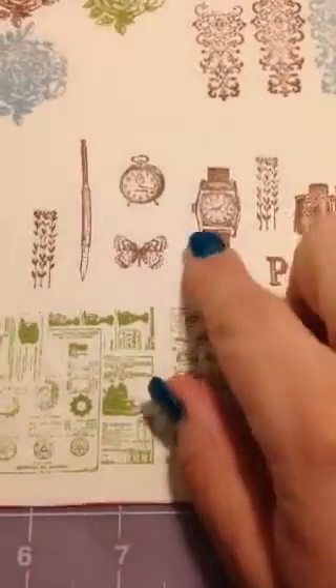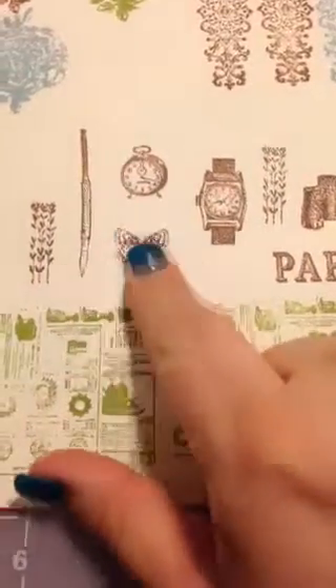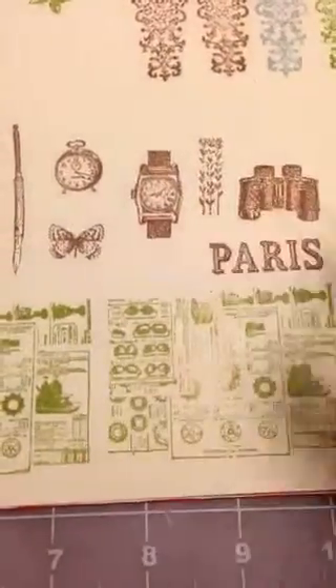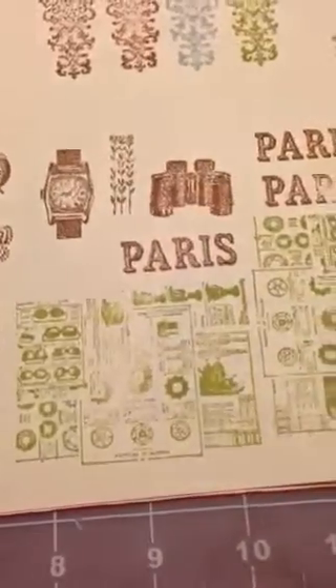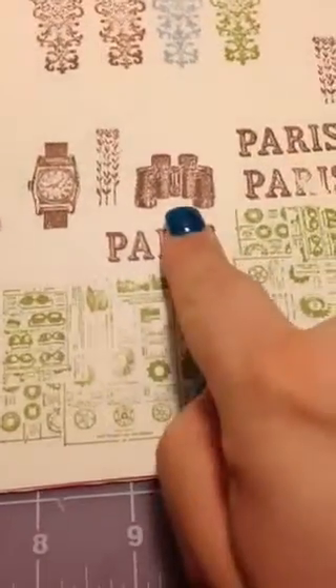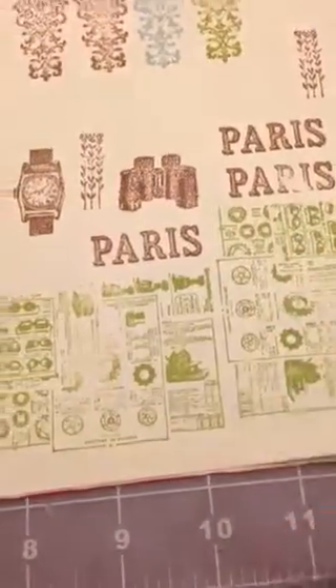I bought this stamp set and I got it mainly for this watch, but I absolutely love all the little parts — the butterfly and the little floral arrangements. I think these binoculars are going to be super cute on a Father's Day card. It also kind of goes with the little newsprint here — we've got a bunch of goggles, so why not throw some binoculars in there? That'll be cute.